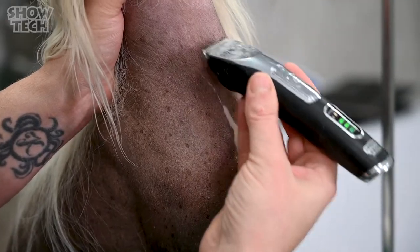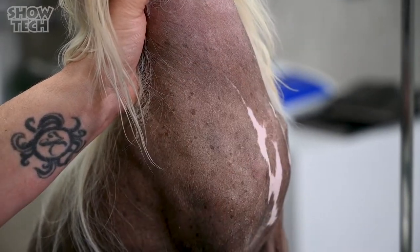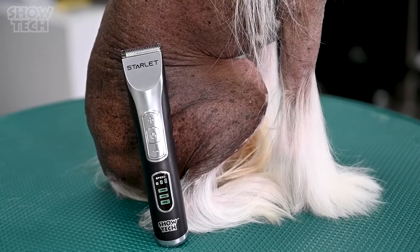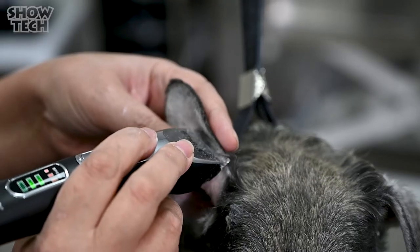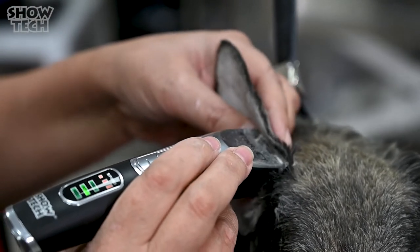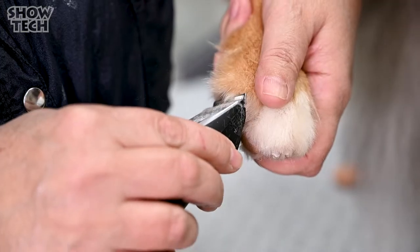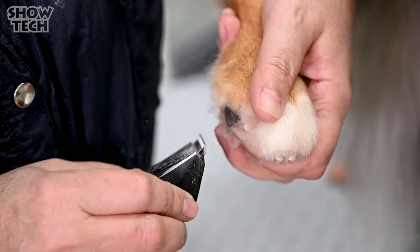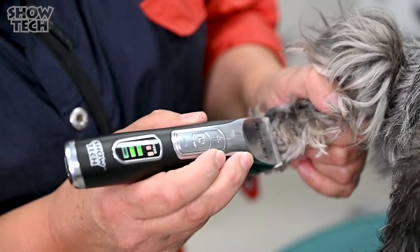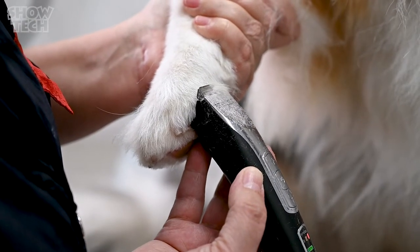Despite the Starlet's small size, this amazing trimmer will help you to achieve the best and smoothest grooming finish in your salon and also at home. Because of the Starlet's lightweight and the simple fact it's so small and tiny to hold, you can hold it with your fingertips and therefore you have lots of feeling while you are clipping. You feel every single pressure you put on the skin or on the small areas like the ears or the feet. So it's really very nice to work with.